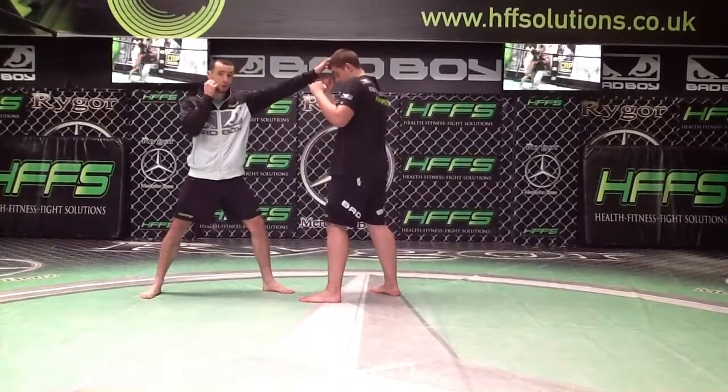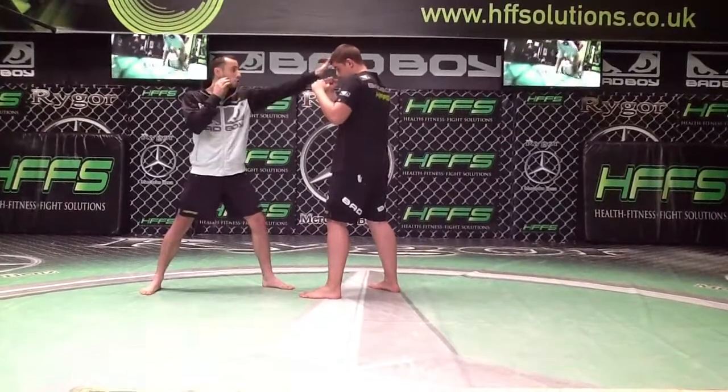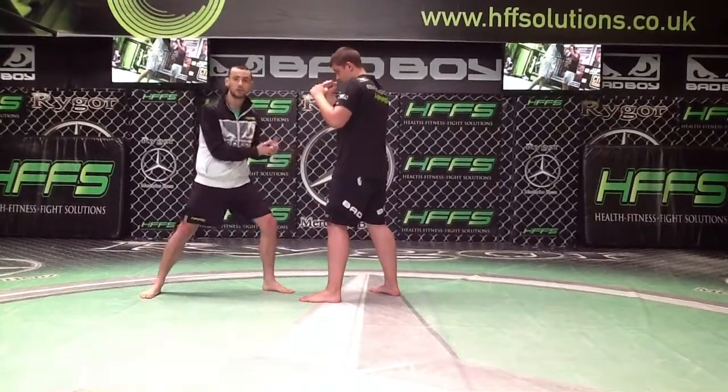To start with, I need to touch him on the top of the head. If not, I need to jab him. By touching him on the head or jabbing him, this is ensuring I'm in range. If I'm doing it from further back and I can't touch him and I shoot on him, he's going to sprawl.